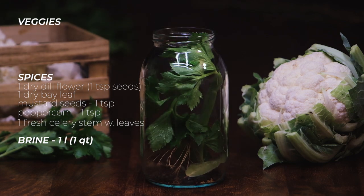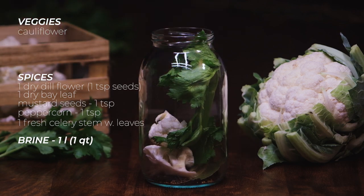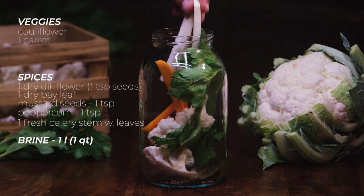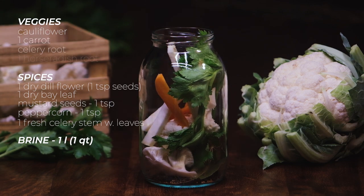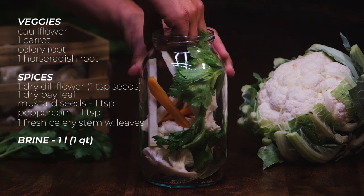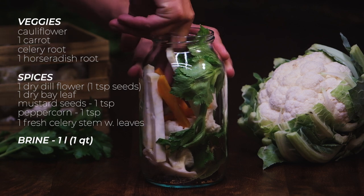Now add some cauliflower pieces. The size you cut them into depends on the size of your container — I went for smaller ones to be able to squeeze more of them in my jar. Place some pieces of peeled carrot as well as a few slices of fresh celery root and a bit of peeled and sliced horseradish. My mother-in-law says that the horseradish is needed to help with preserving the crunchiness during the fermentation process.